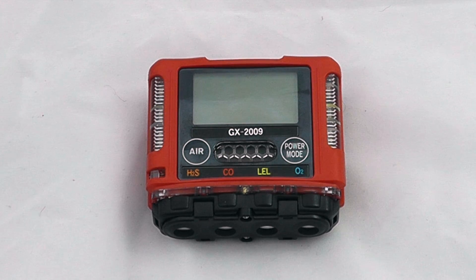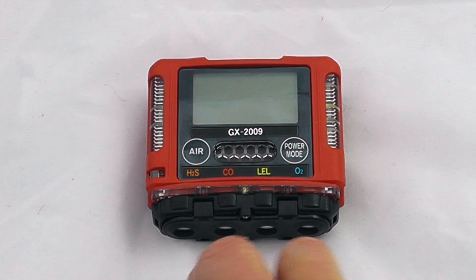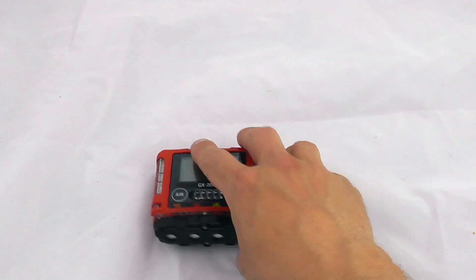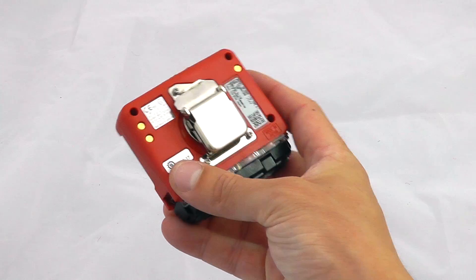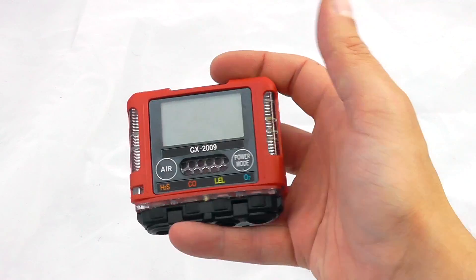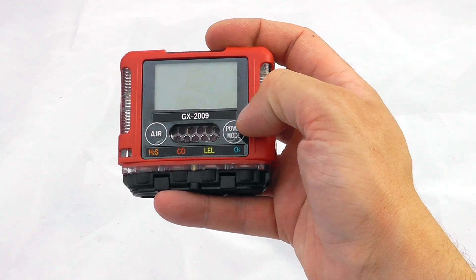This is the GX 2009 from RKI. It's a basic four-gas instrument with a few additional sensor options including SO2, but here we can see oxygen, LEL, CO, and H2S — four individual sensors. It is a rechargeable unit and very small, around the size of a credit card, and quite a lightweight device.